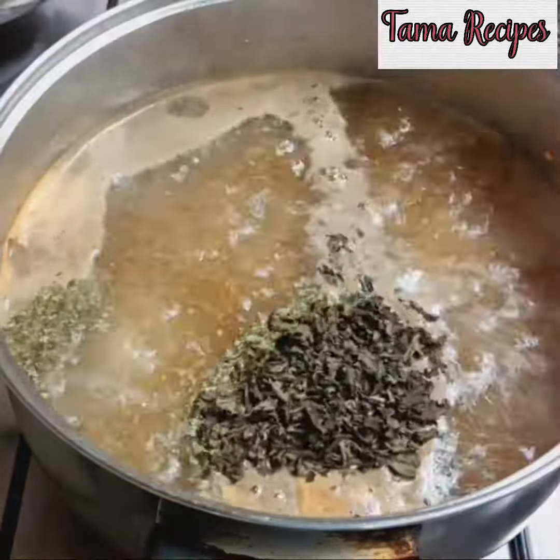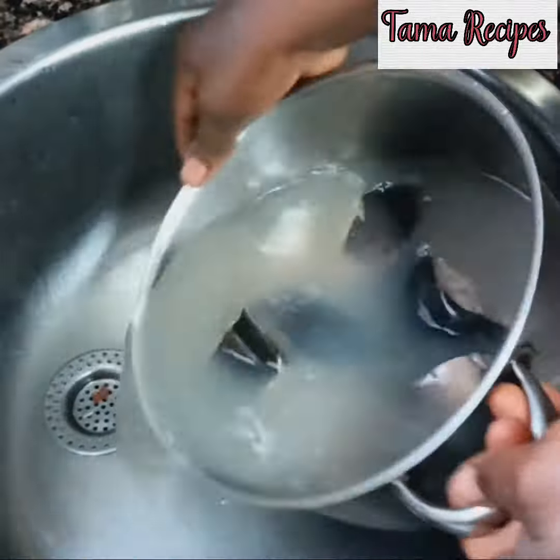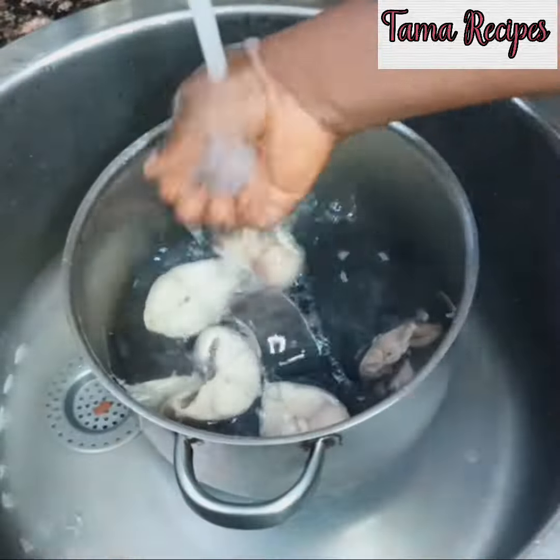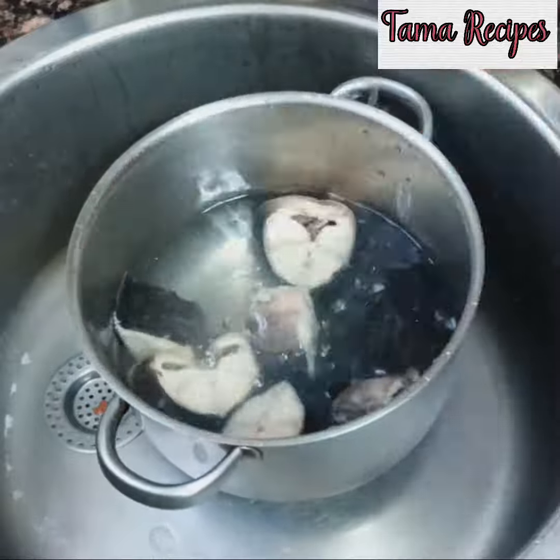I have my scent leaf and my utazi — the dried one. I don't have the fresh one available, so that's why I'm using the dry one. Keep it aside. Then for the fish you parboiled in hot water, drain the water out and rinse it just once.